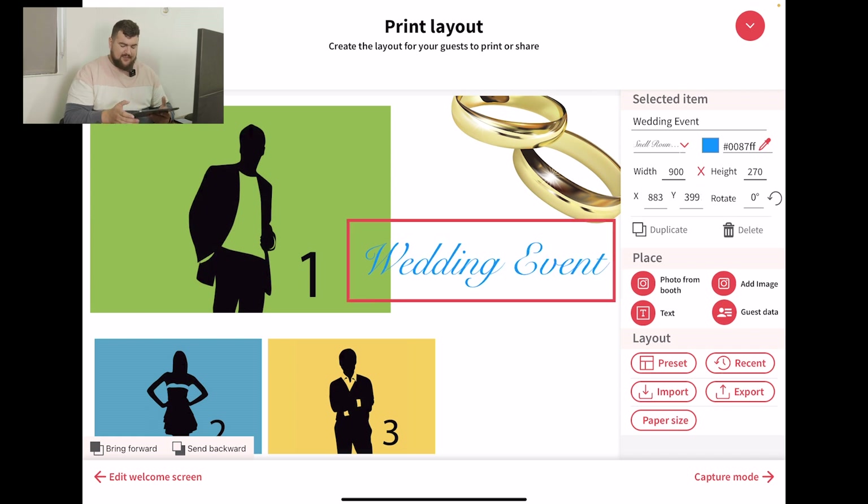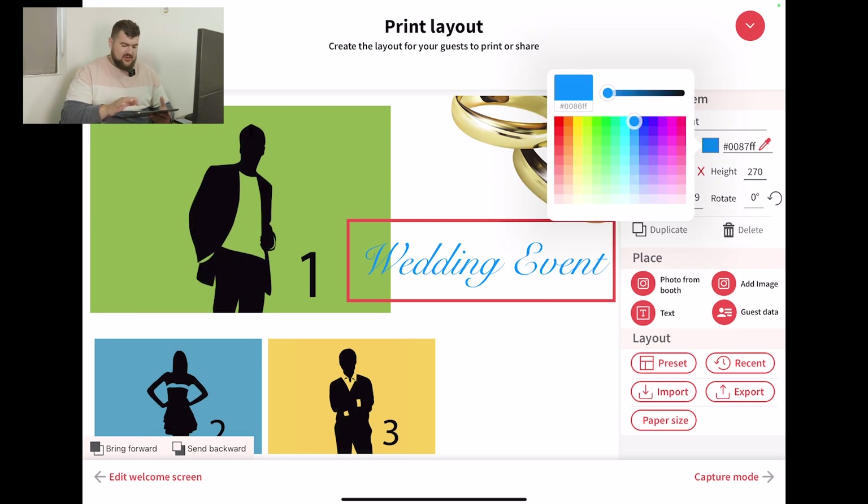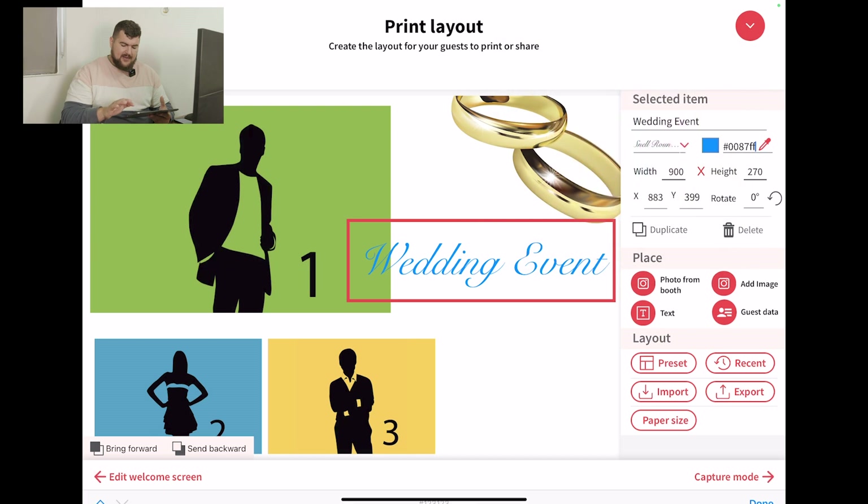Easy as that. And then the next thing to do would be to change the color. Right next to the text is the color button. You see how it says pound 0087FF — that's actually the color code, and each color will have its own unique code. So if you're dealing with someone very particular on the color, you can literally just get the color code and type it in just like that, and then it'll show up.